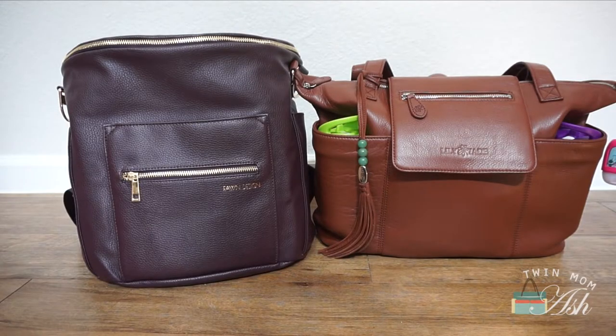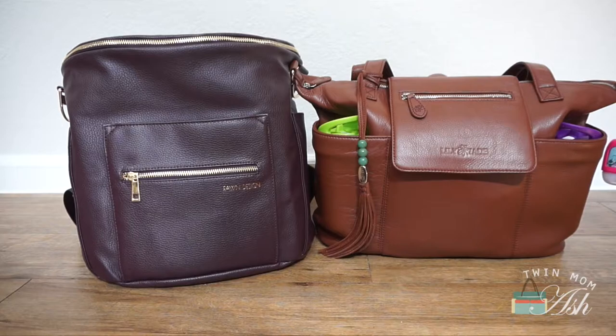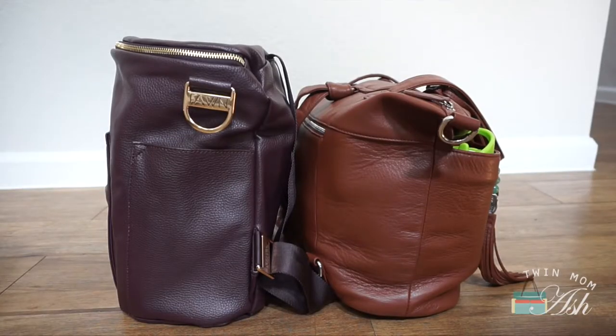Side by side you can obviously tell that the Fawn Design is taller and the Lily Jade Madeline is wider. I think I might compare the Shea Lee to the Fawn later on. Here is a side by side from the front and then here they are from the side. My Fawn Design is empty and my Madeline is obviously very, very packed. I'll show you how I have my Madeline packed and then move all of that into the Fawn Design.